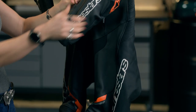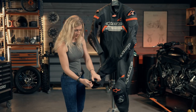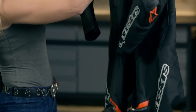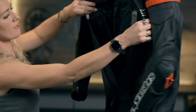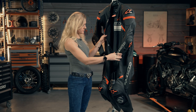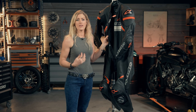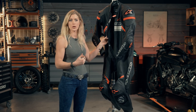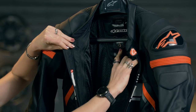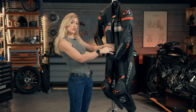As far as getting in and out of the suit, you have zips on your wrists and on your ankles to help with fitting and comfort. Looking at the inside of the jacket, there is a liner in there which is removable via zips at the top, bottom, wrists and legs. This liner comes down to about your knees, which simply makes it easier to put on, take off, and reinstall into the leathers.